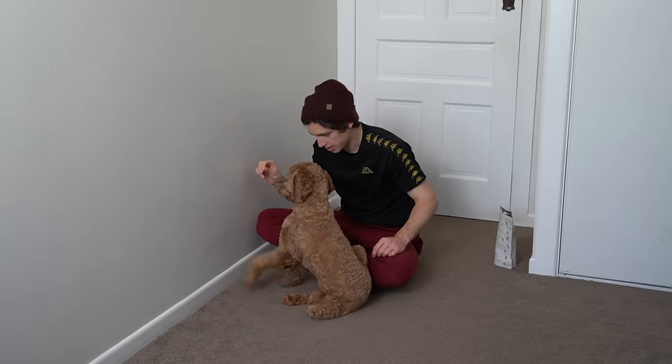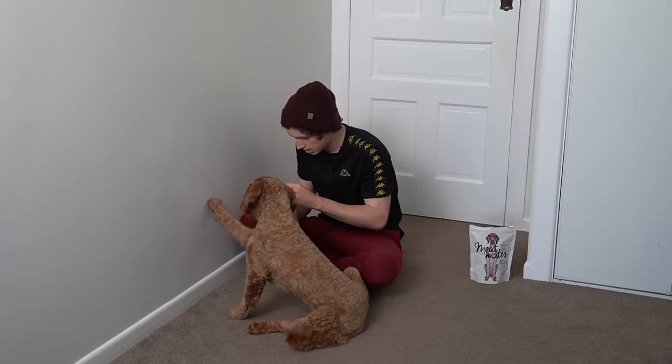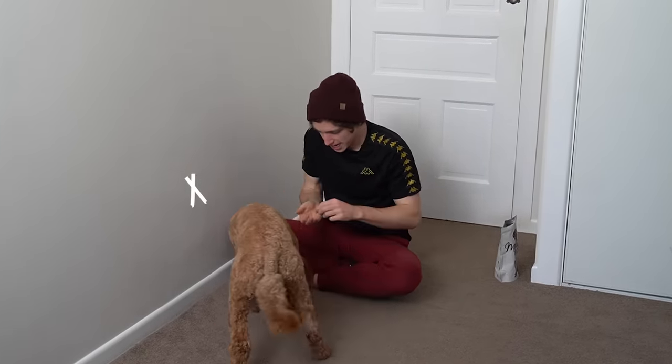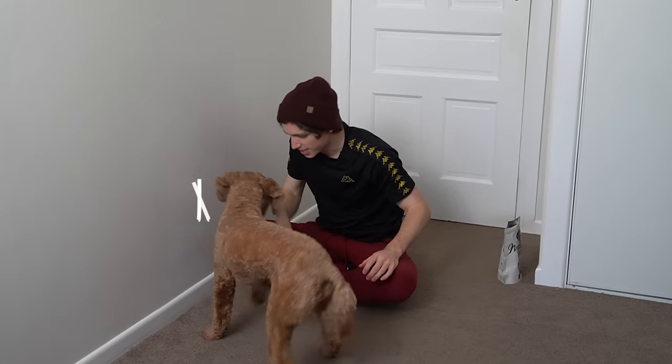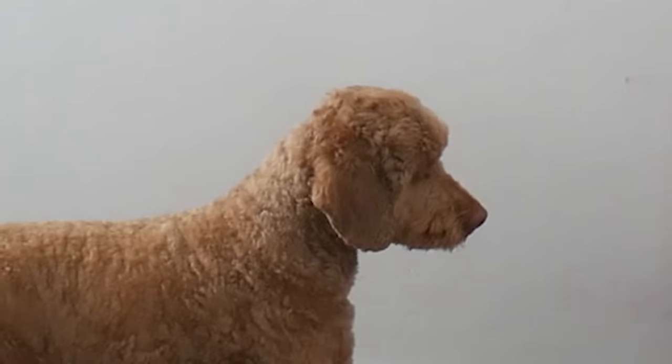X. Oh, that was so cute. X. Ha ha ha ha ha. X. Oh wow, that was close, Max. X. Yeah, yeah. X. Yeah, good boy. X. Oh god, Max.